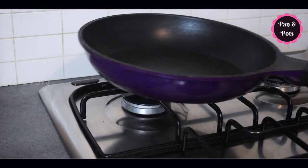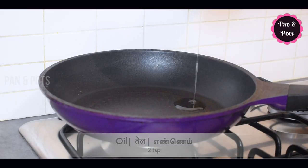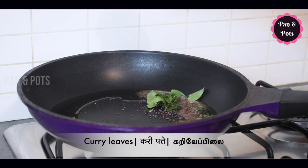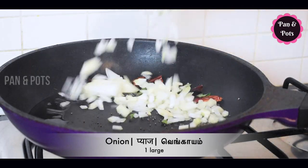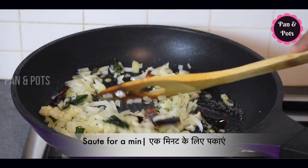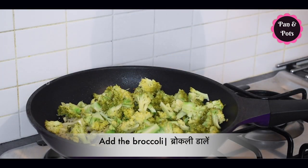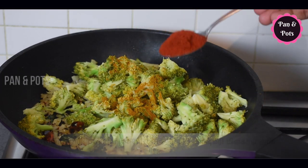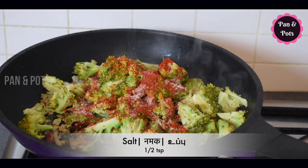Now, add 2 teaspoons of tomato sauce, 1 teaspoon of garlic, 1 teaspoon of cashmere, and 1 teaspoon of olive oil. Now let's mix it well.